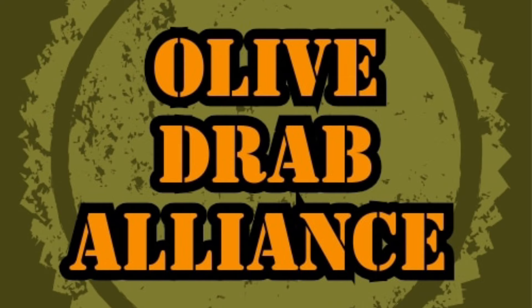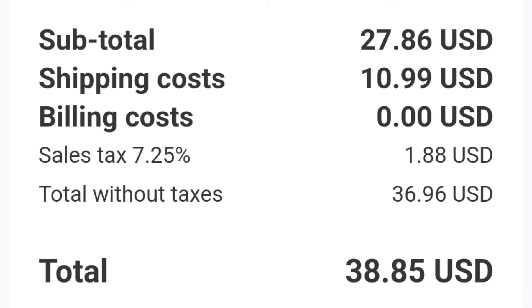So take a wild guess at what my total was for the mess kit, the Alpenflage pack, and shipping and handling. That's right — with shipping and handling, everything: $38.85, delivered right to my door, all the way from Finland. It's a bargain at twice the price.